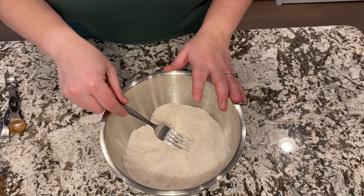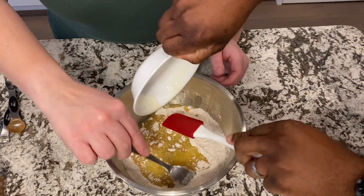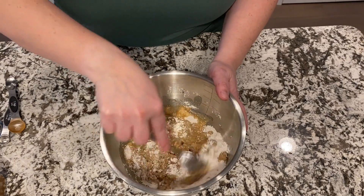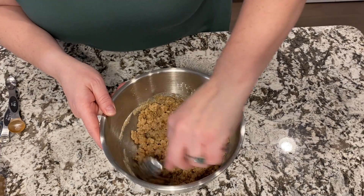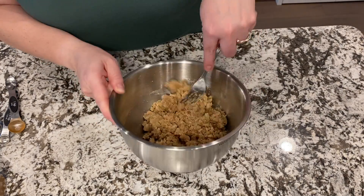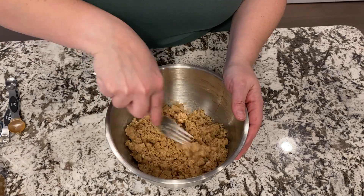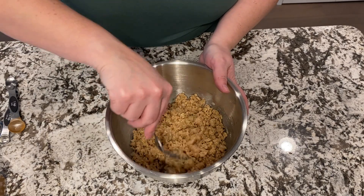Now we're going to add a stick of melted butter and get that all mixed in. We're just trying to get this all combined well. Make sure you don't have any flour hanging around in the bowl. It's going to resemble like wet sand, like a sand castle at the beach — that's the kind of consistency you're going for.